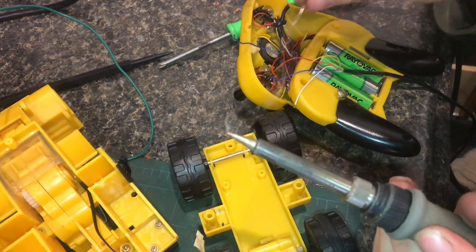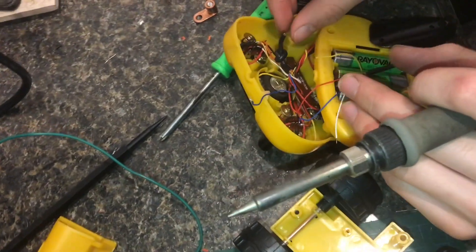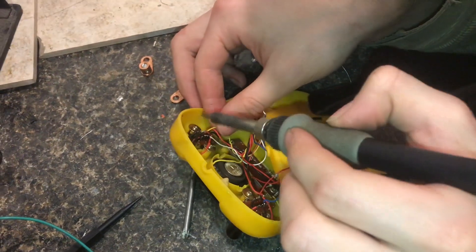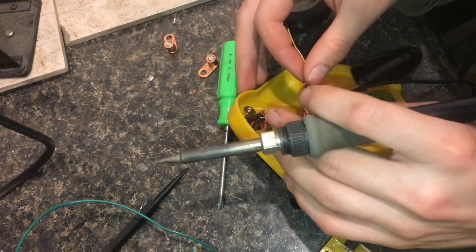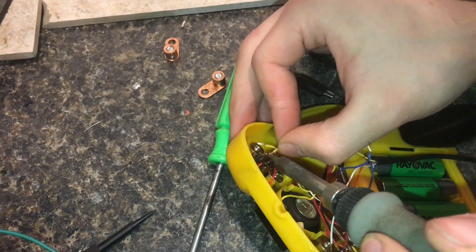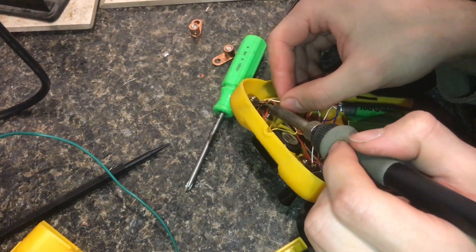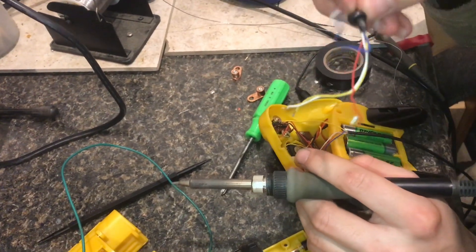That way when you put the iron on, all the solder that's needed is already there and you don't have to add any solder. For this side I can see there's a yellow and a white, and I'll do my best to put it all back in the same way. It's actually going pretty quick. That's the old end of the cable.